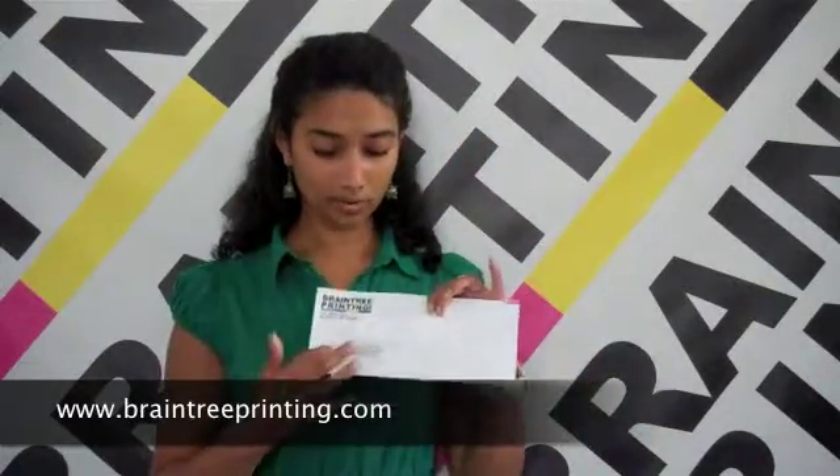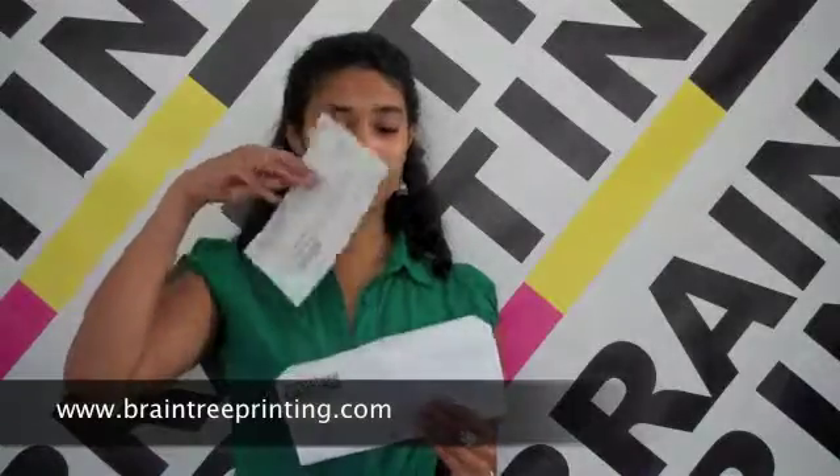This can be good if maybe what you're sending or having folded is something private, something you want people to open up and read. But oftentimes we get requests for things to be head out. That means that when the material is folded, the text will be on the outside. So this is actually my trick — it's in this envelope. This is what it looks like folded. See how the text is on the outside? This can be really great for variable data, like my name and address, which is on this.